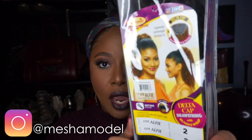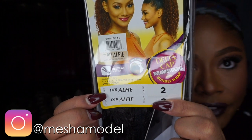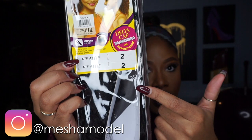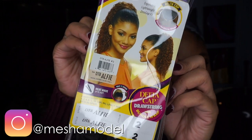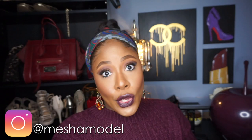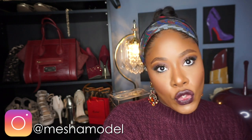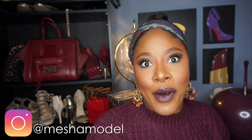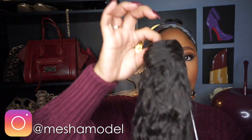I have a new one to share with you — this is from the Vanessa brand and it's called DTB Alfie. This is what she looks like, and I have it in color number two. Take a good look at the picture on the stock card. Let's go ahead and take it out of the packaging and see what it's about. I love a good drawstring ponytail because it gives me the same versatility as a wig ponytail style.